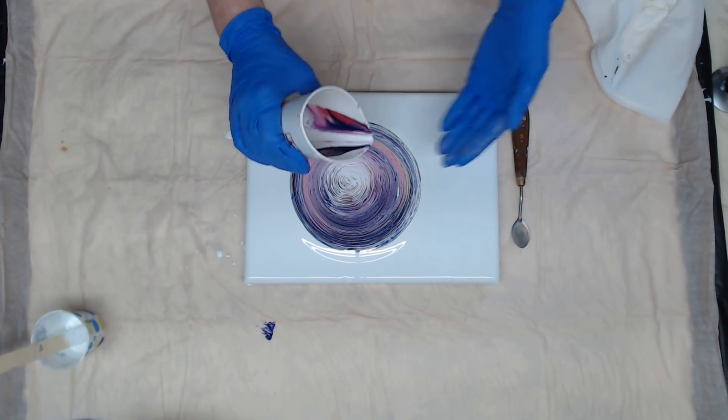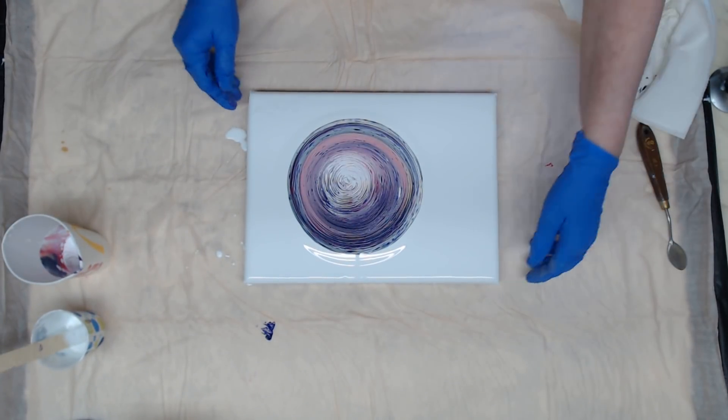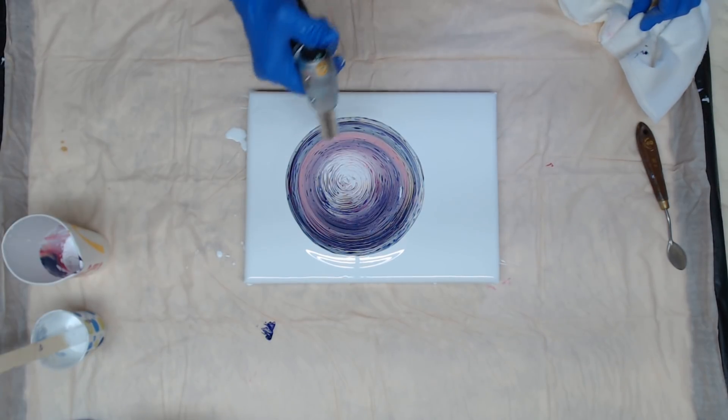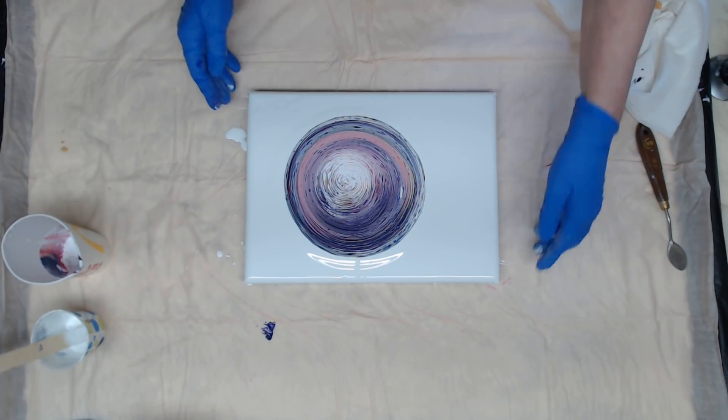Okay, all that's left is white so I don't want to pour that on there. Let me torch it first — there is some silicone in the cloud white because it's celling up a little bit.